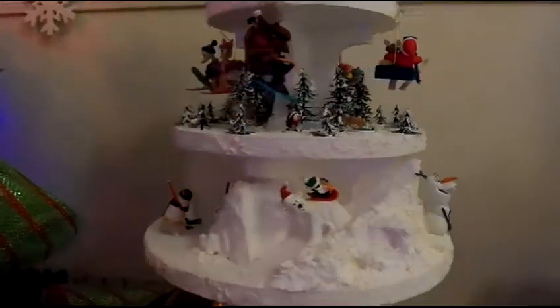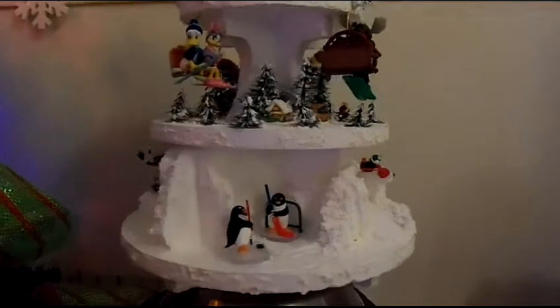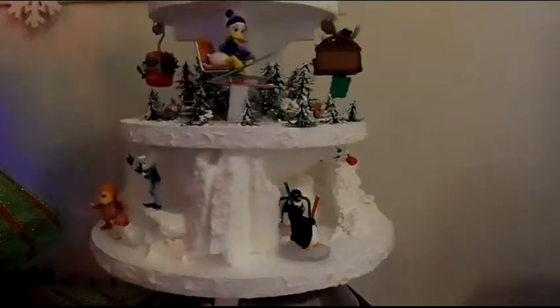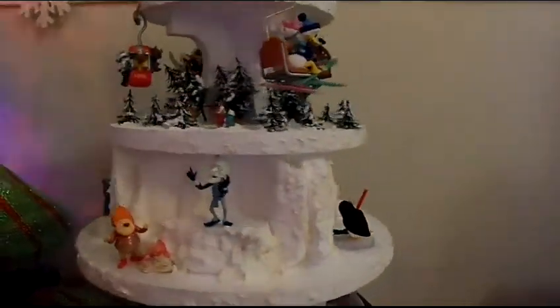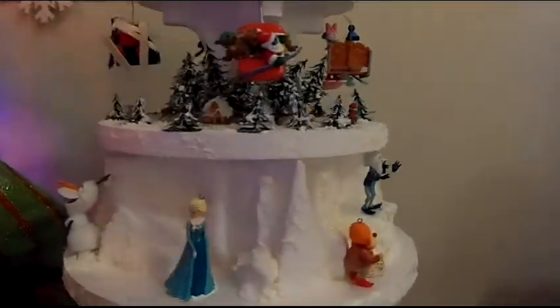And if you're like us, you have many, many ornaments. The majority of ours are Hallmark, and we're not able to use them all in our tree every year. So this is a good idea and a new way to be able to bring some of those ornaments out and have them on display.